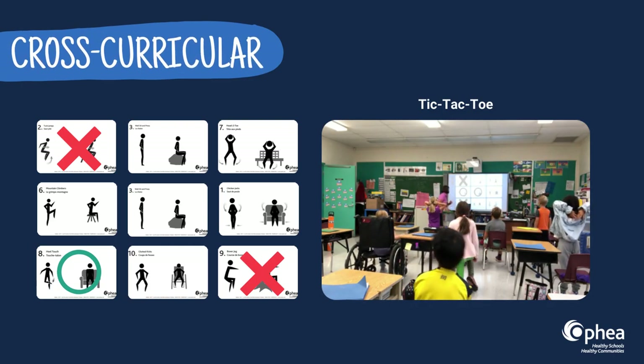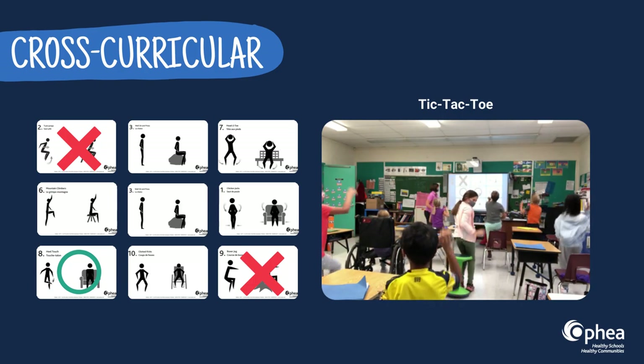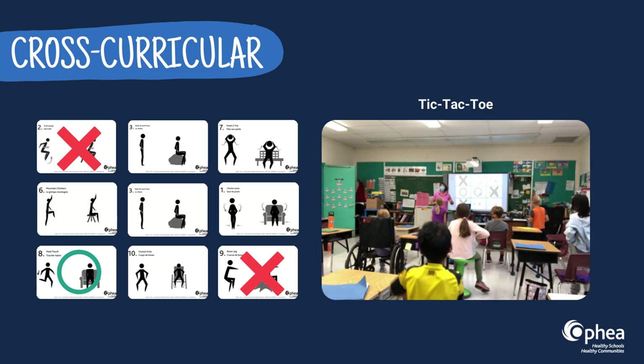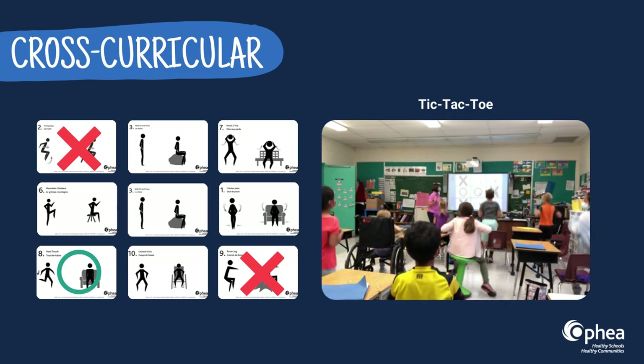Providing opportunities for physical activity across the school day is a great way to help students become more engaged, focused, and ready to learn. Try using the GIFs in a game of tic-tac-toe to offer a movement break during longer lessons to improve attention and to promote engagement.